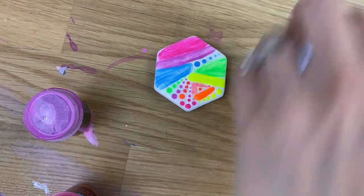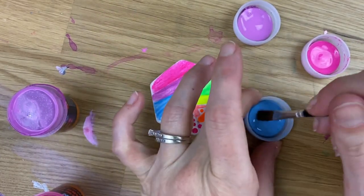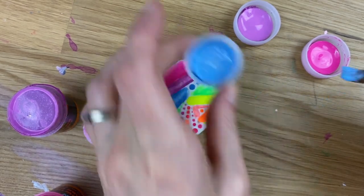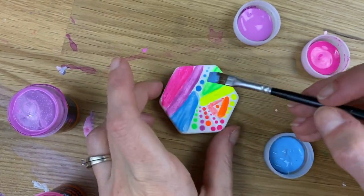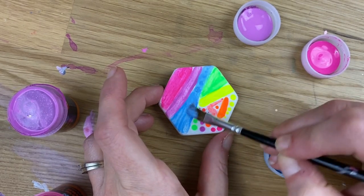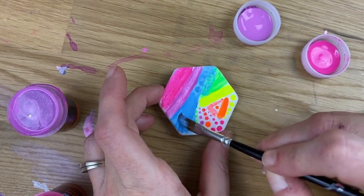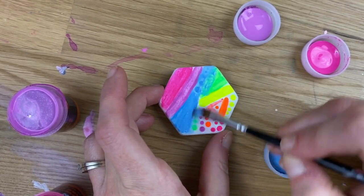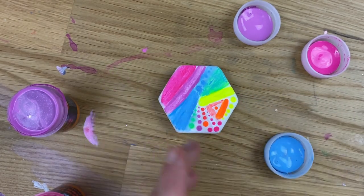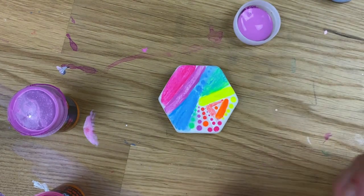Welcome to Rock Painting 101. We are going to redesign this rock — I had done it originally as a tester stone with glow-in-the-dark paints, playing around with stripes, dots, and all the different colors. I didn't really love how it turned out, so today we're going to give it a makeover with a Zentangles and Doodles style design on top.